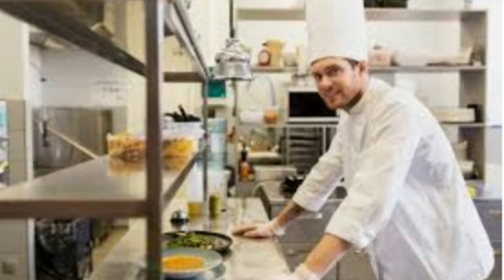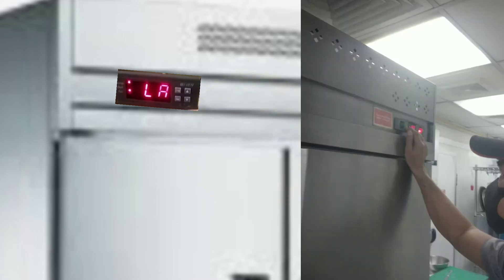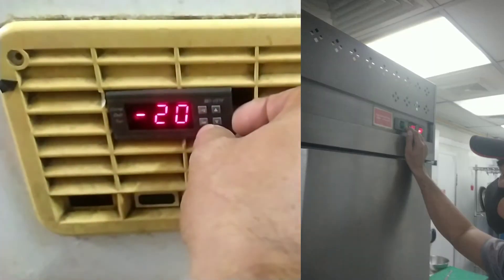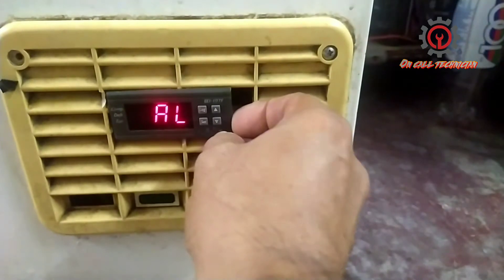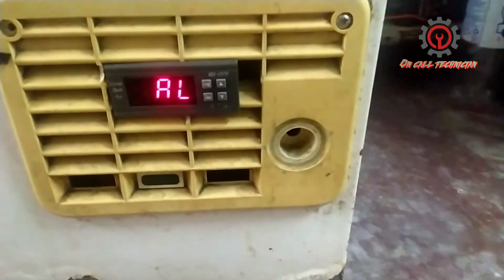The purpose of this alarm is to notify the person near the unit. When the LA alarm appears, they will call the attention of the technician, who will rectify the issue. After selecting negative 20, press the set key to memorize the setting.